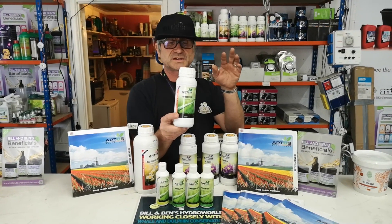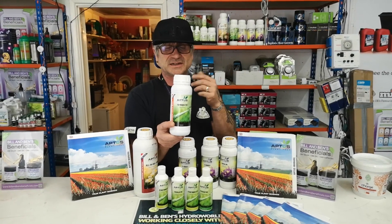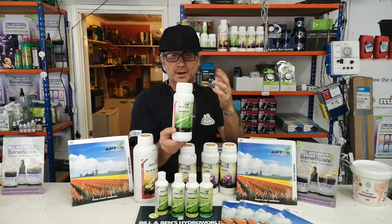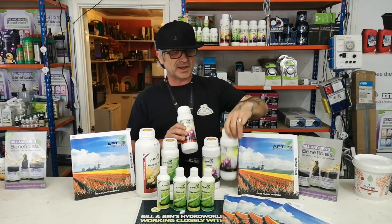Then there's the Top Booster, and this is a booster that's used all the way through from when you see flowers. It's got amino acids, polysaccharides, boron, molybdenum, and also iron.